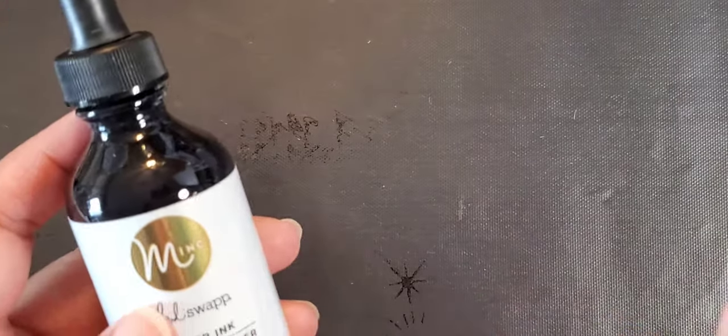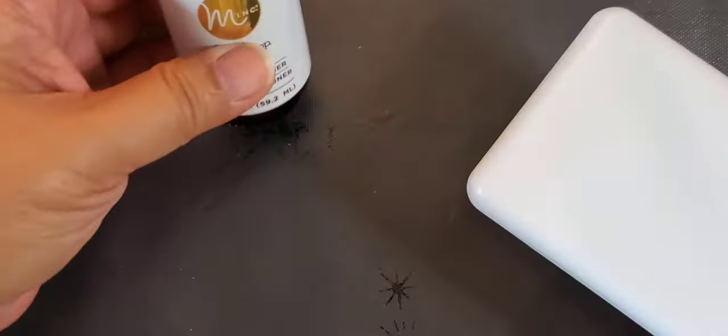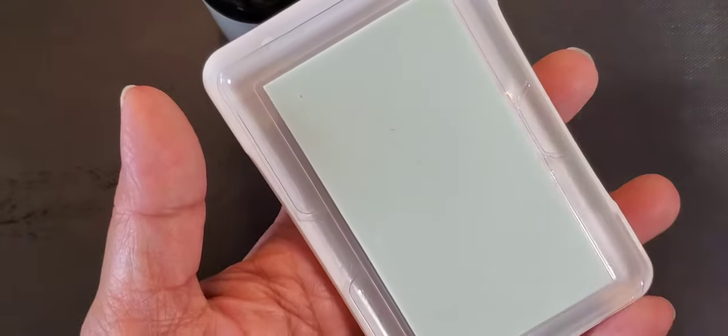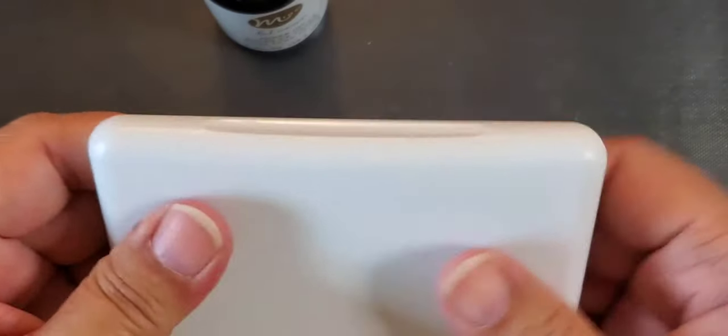I actually did it with his method. I didn't even break open the ink pad that you can purchase separately — you can buy the kit, but I just purchased the bottles because I already had them. I have this nonstick mat that my whole desk is covered in right now.